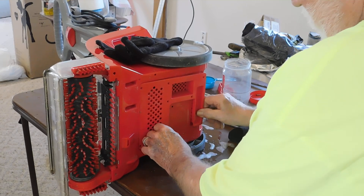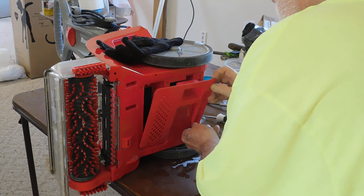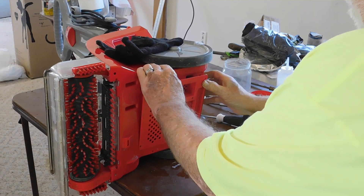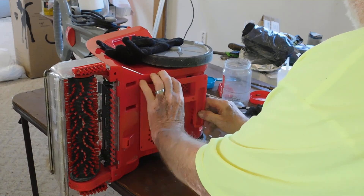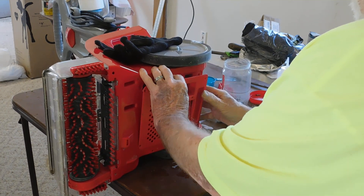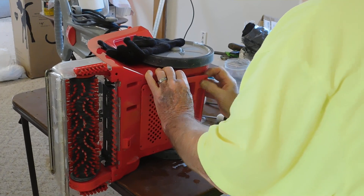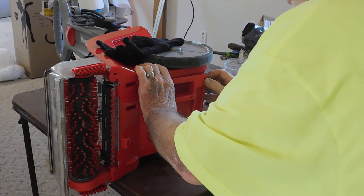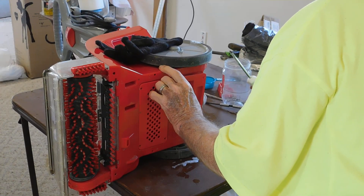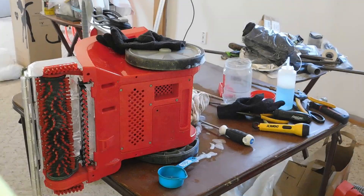That square hole there has a filter thing — that's your air intake right there. This piece goes one way and that's it. You can't force it, you just have to hit the right angle. Once you get it right it will go and it will all go back together. Someone put it together at the factory, so if they put it together once, you can too — just take your time.